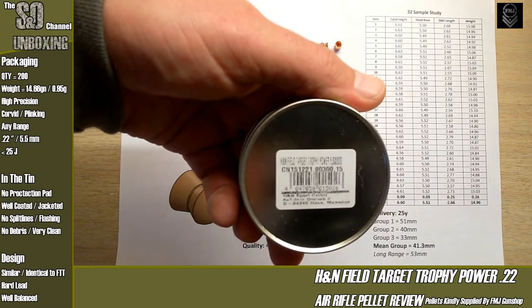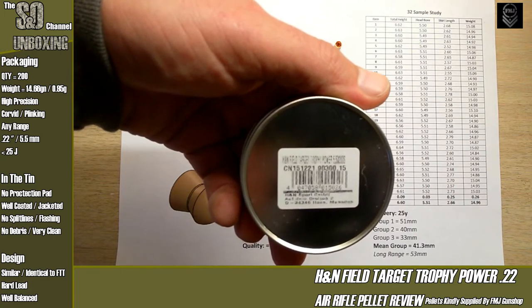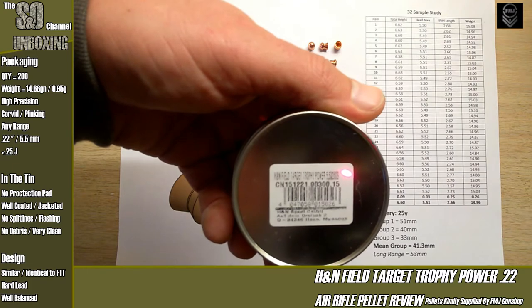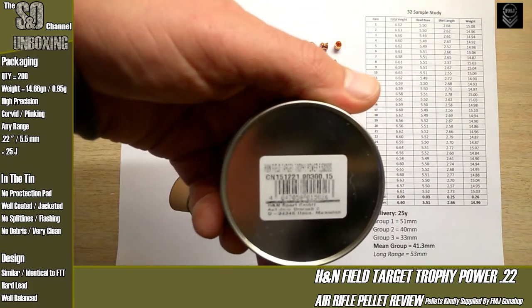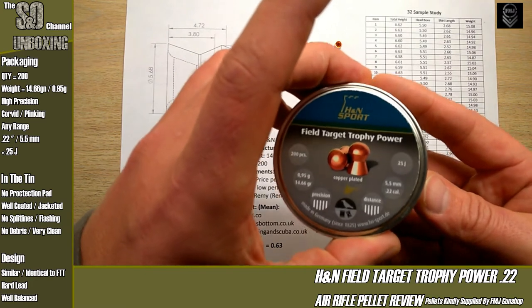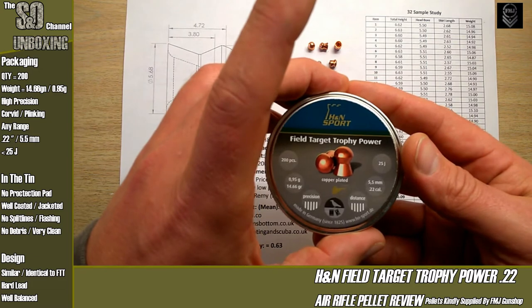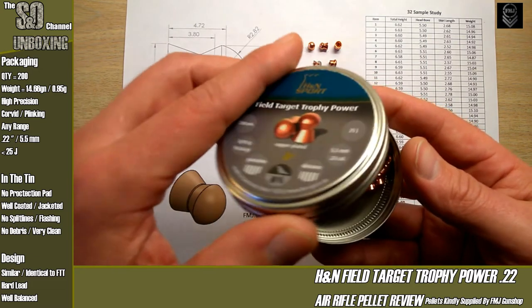I think H&N do actually have their own manufacturing facility. This top line, which is absolutely horrendous to read, does say H&N Field Target Trophy Power, 5.50 calibre, and then 200 — which I'm guessing is 200 suckers. It annoys me that it's only 200, but we'll get on to that later. Let's move on.